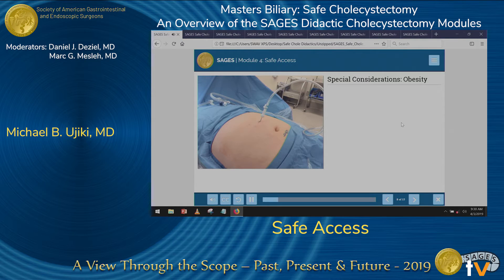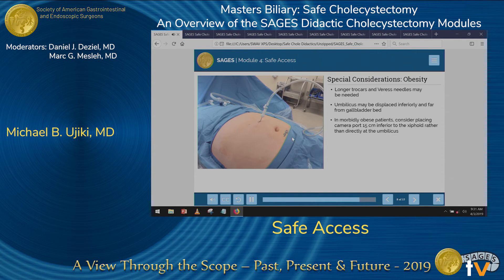A couple of special considerations. One is obesity. It's not uncommon for an obese patient to have an umbilicus displaced inferiorly several centimeters. If you're wedded to that umbilical port, you may actually be too far away from the gallbladder bed and not have good visualization. Keep in mind there are long instruments, long trocars, long Veress needles, and long scopes. A good rule in an obese patient is, rather than always going through the umbilicus, consider going about 15 centimeters inferior to the xiphoid process — that way you will never be too far away from the gallbladder bed.